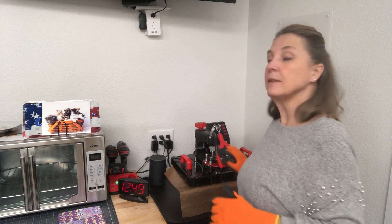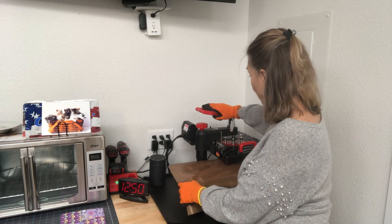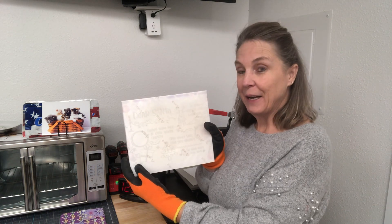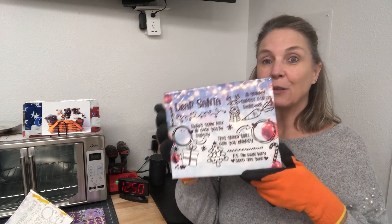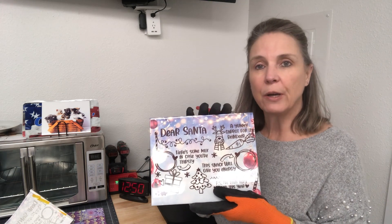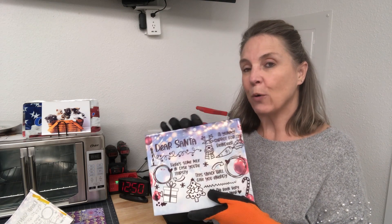My timer is going off. The very first thing I'm going to do is put on my gloves because this has been in at 400 degrees and it is going to be really hot. I also like to have a hot pad available. I'm going to take off my Teflon sheet — and we've got our design. Now it's super hot, but let's go ahead and take off the paper and see what our design looks like. Oh, you guys, this one turned out cute! That'll look so great on someone's table on Christmas Eve. I'm going to let this cool down because I want to show you one more step I do with these just to make sure they're nice and protected.